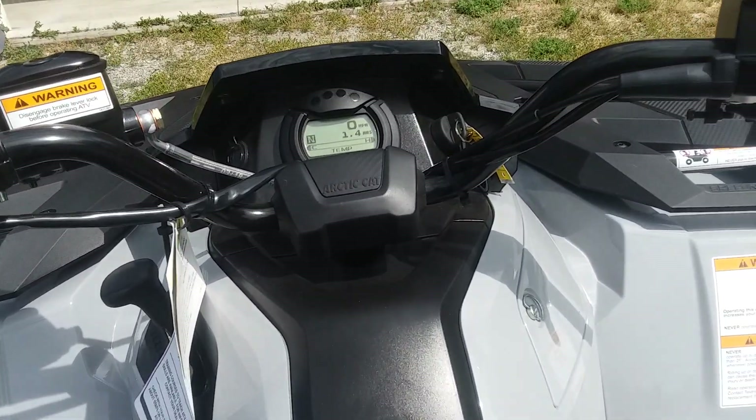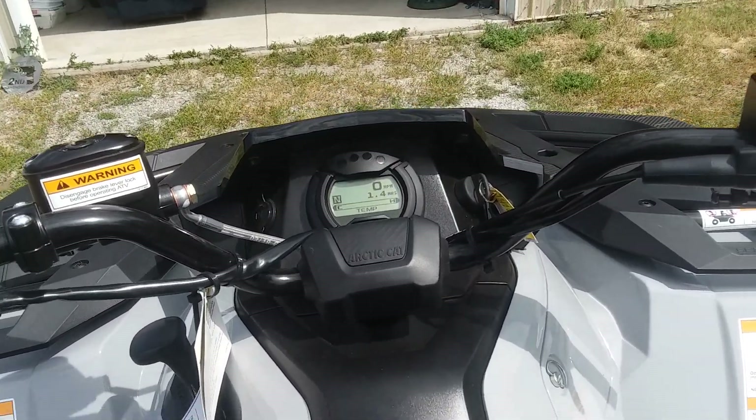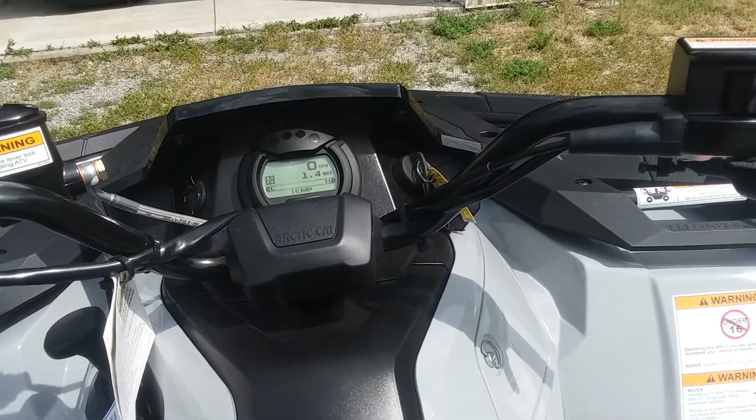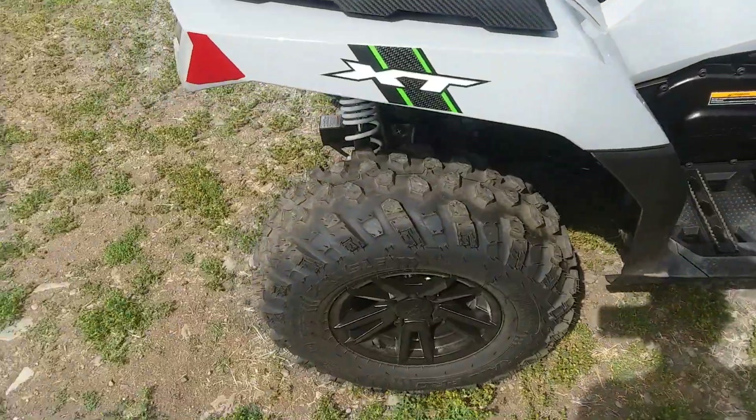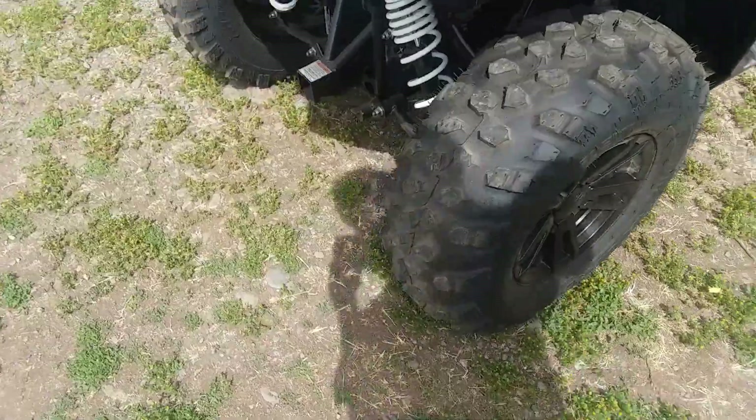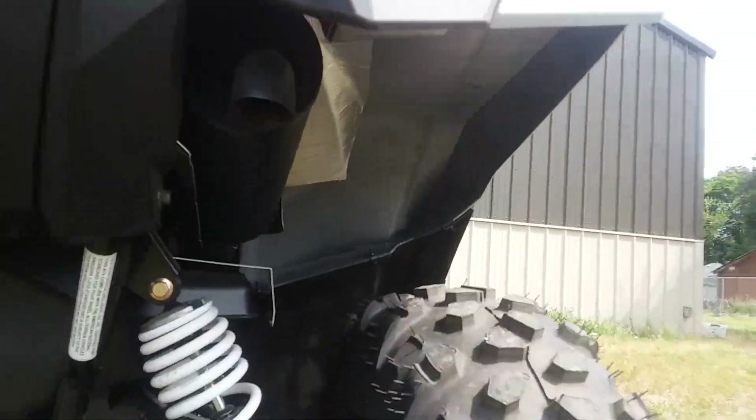It's very quiet at idle — even quieter than my Suzuki Ozark 400. But once you get up into the RPMs, she sings pretty well. There's a little exhaust down there.